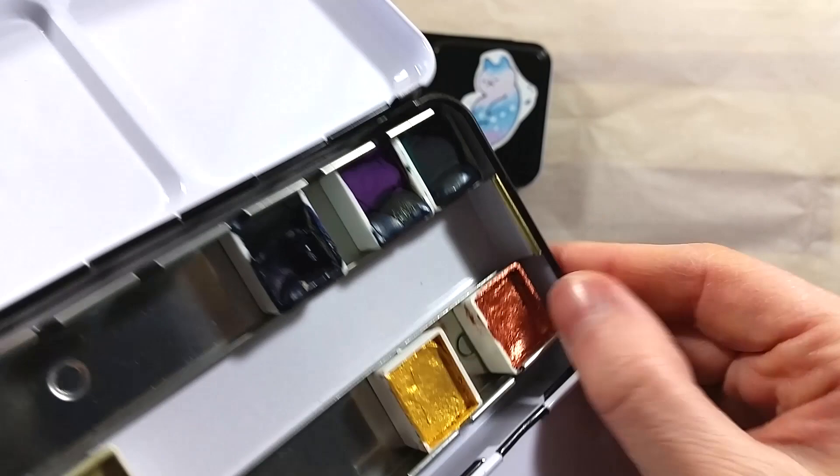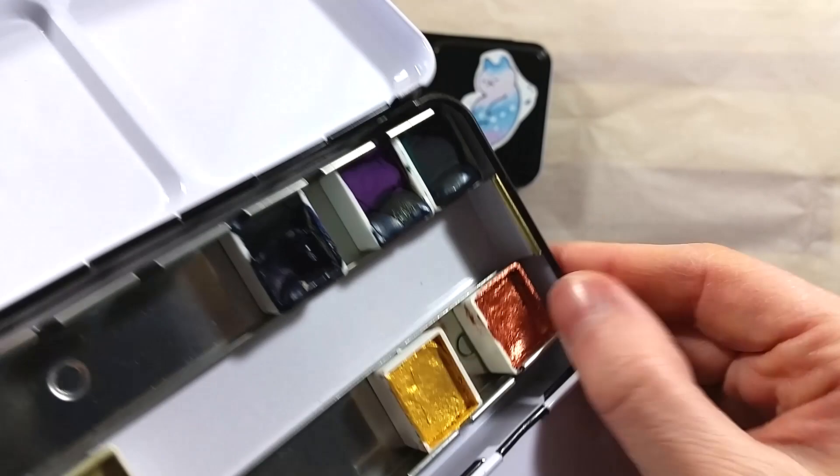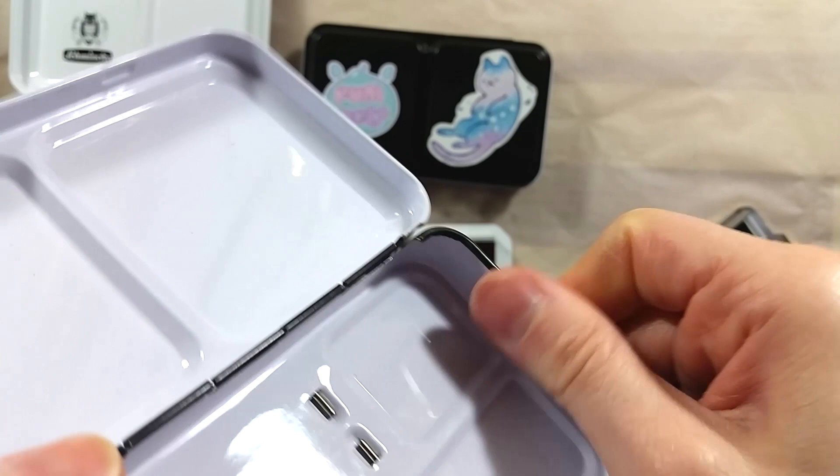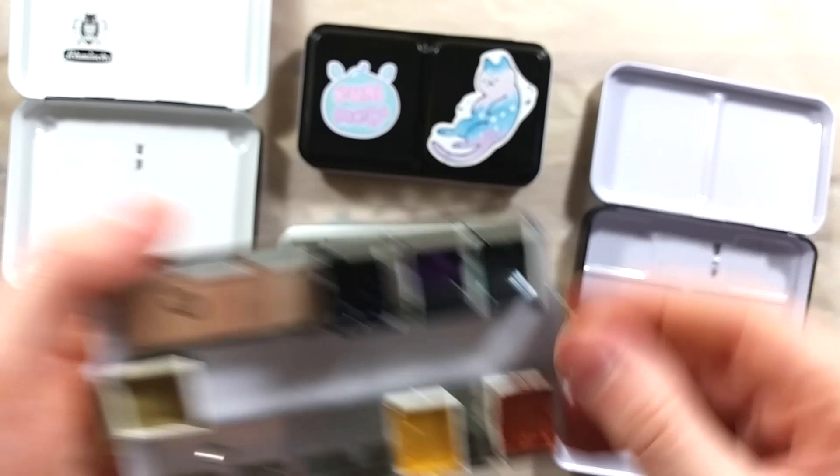The pros of this set: it's a rare tin; good price — this set has a value of $225 according to Wetpaint's website; good quality paints; no black or white paints; good color selection for botanicals; extra room for more paints; and easy to carry.